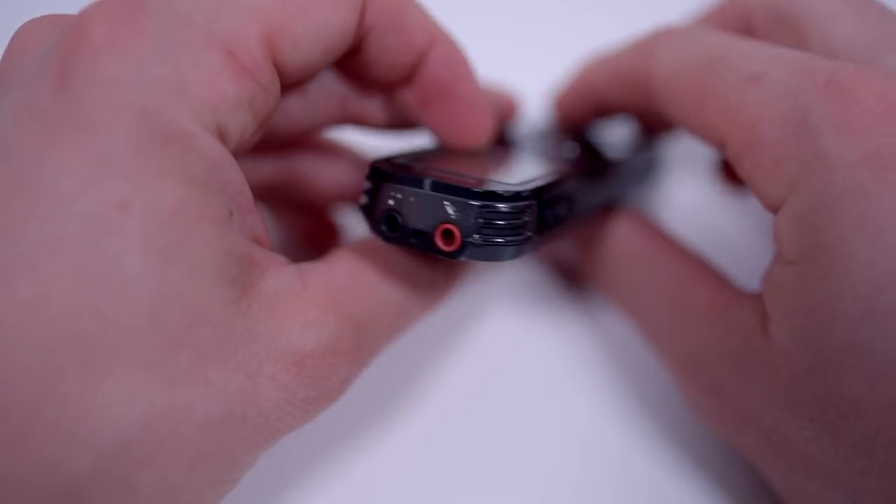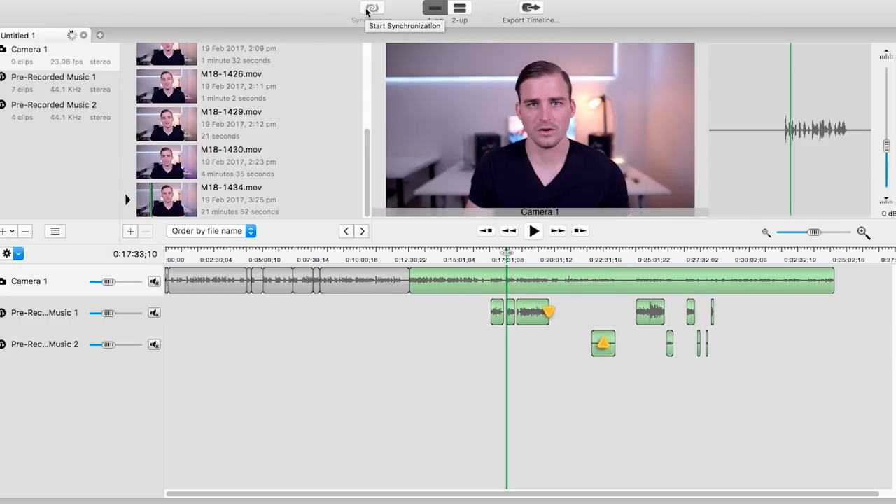That's the only downside with using this setup. I use a program called Pluralize — I'll put a link to that software in the description below. It's not cheap software, but it's really great for syncing multiple sources of audio. You'd have your scratch audio from your camera and then the Sony recorder audio on a separate track, and then you just click synchronize and like magic it'll synchronize all the audio. That's actually what I'm going to use when I get to the editing process of this video.